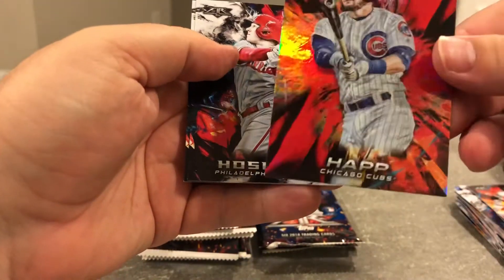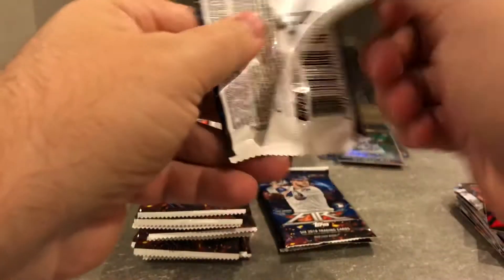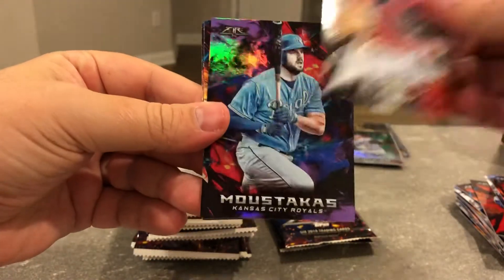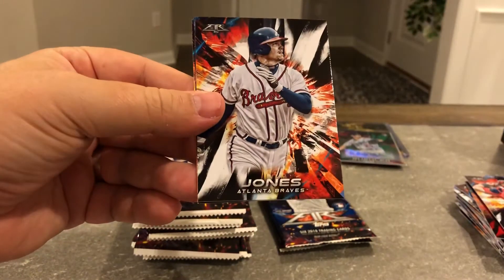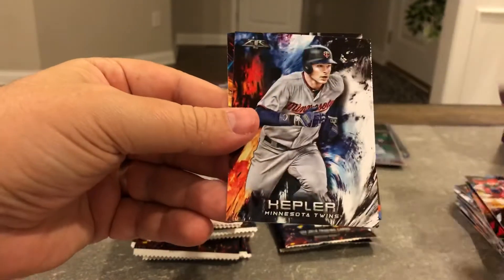Greinke, Canseco, Ian Happ. First Rhys Hoskins — so far we've got pretty much all the good rookies. Moustakas purple to 99. Chipper Jones, Kepler, and Ramirez.